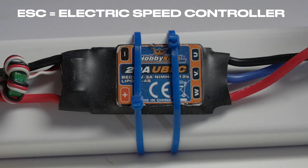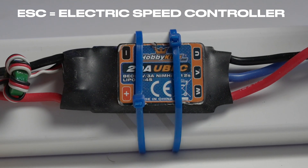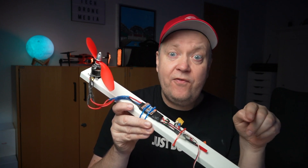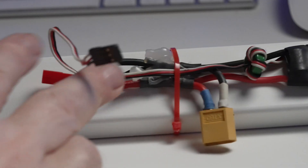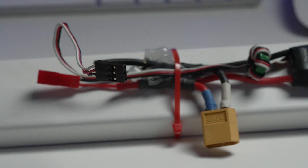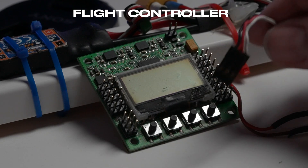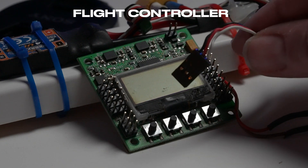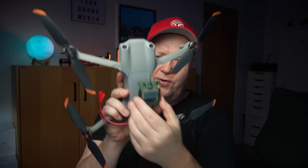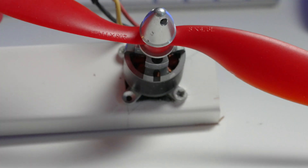The motor on each arm is attached to an ESC, which is an electronic speed controller. This is a piece of semiconductor electronics that converts power from the battery pack into something the motor can understand, allowing a simple control input to adjust the motor's velocity. Each motor is plugged into a central flight controller that takes care of the individual power level needed to perform the requested maneuver. Modern flight controllers are equipped with an IMU — an inertial measurement unit — that delivers real-time data of movement and direction. The flight controller is typically positioned centrally inside the quad.